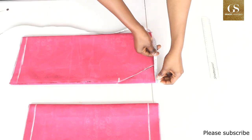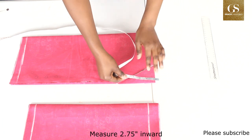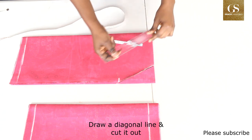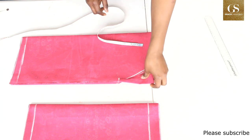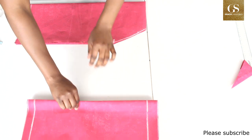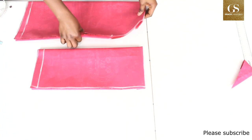After folding, measure 2.75 inches inward, then measure 5.5 inches downward, draw a diagonal line like this, and then cut it out. I'm going to do the same thing for the sleeve — fold the elastic casing underneath.